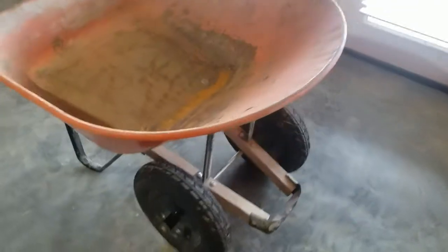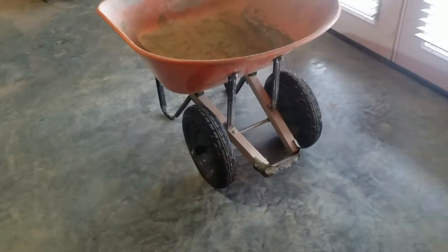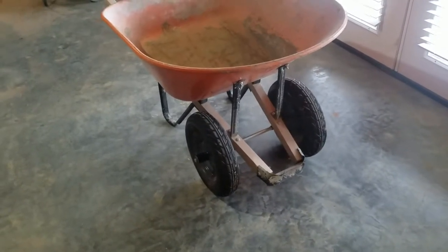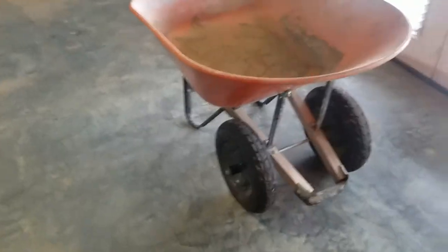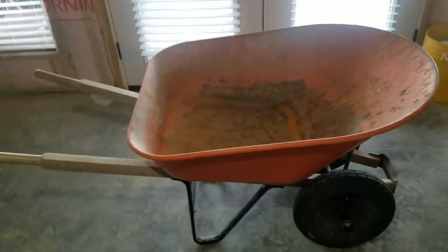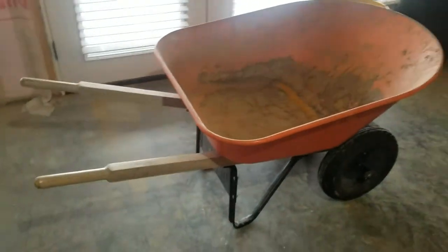We've had no issues with this at all, except one of the tires — I think it was the right one — was a little bit low a few times. I put some slime in it, aired it back up, and it's been good since. But otherwise, it has been tough and pretty much indestructible compared to previous wheelbarrows that I've had.